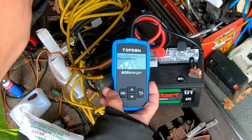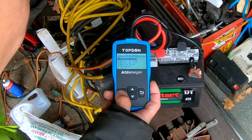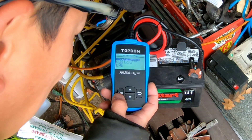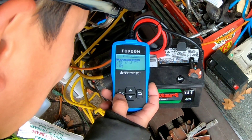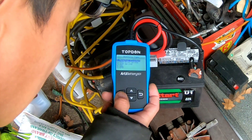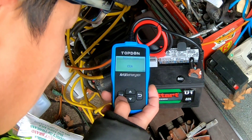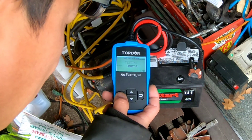Let's do a battery test — it's on number one, battery test, so let's press OK. Options are: regular flooded, AGM flat plate, AGM spiral, gel, EFB. I think it's a regular flooded, so we'll just press OK. CCA — let's find the CCA. Press. Testing.